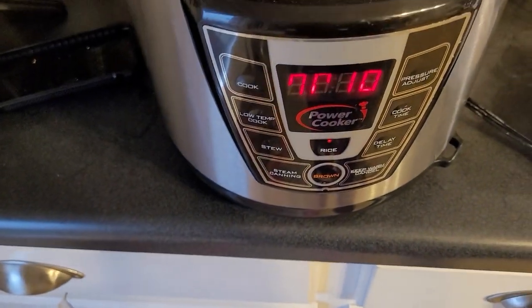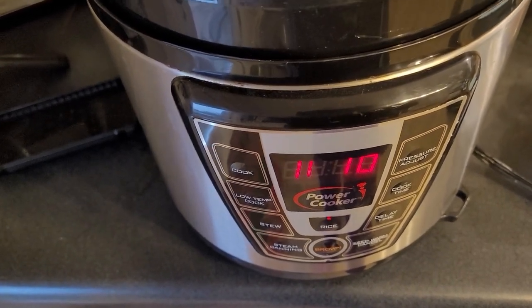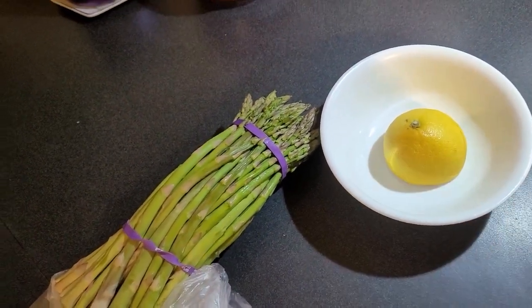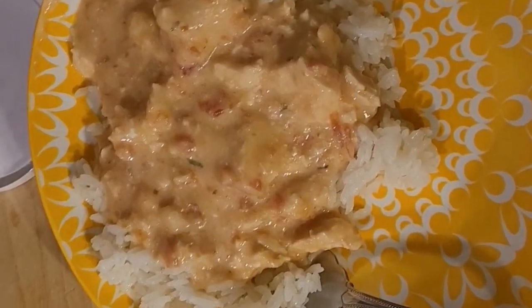I have my Instant Pot going for rice — one cup of rice to about one and a quarter cups of water. For the asparagus, I'm just going to cut it up, wash it, steam it, and put a little bit of lemon, salt, and pepper on it. Dinner is coming together.